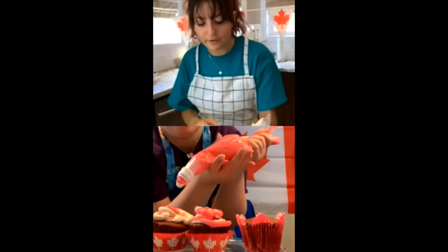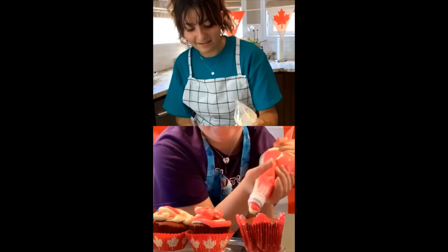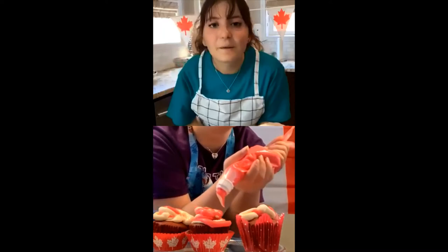Have you guys ever heard of brookies — where it's half brownies, half cookie? Brookies are so good. My icing is very thin so I'm just doing a thin layer, mine is really thick. But all icing in the end is the same, and that's good for me because I love my icing.